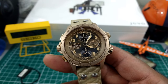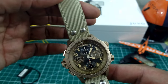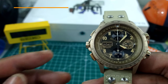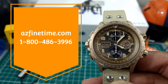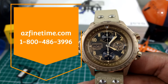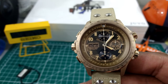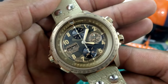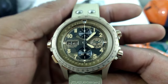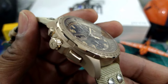Welcome to another episode of Watch Once Over. My name is Biggie. Today we're going to be looking at this beautiful Hamilton Khaki X-Wind in camouflage. This watch can be picked up right now at azfinetime.com — it is in stock. The retail price is $2,145, and this is the H77916.20. This watch has just about everything that a pilot would need, or if you're a member of the military, or just like cool watches in general — this is the one for you.